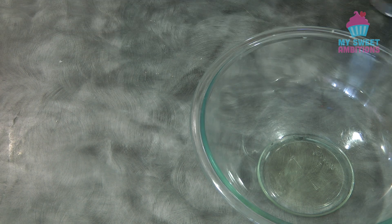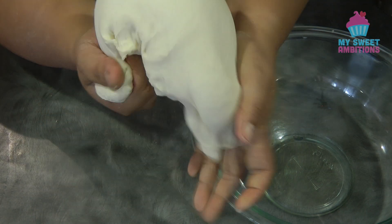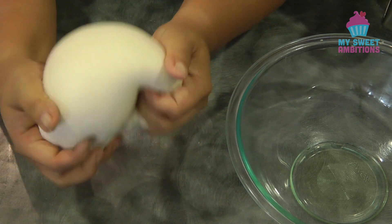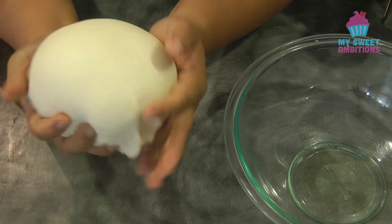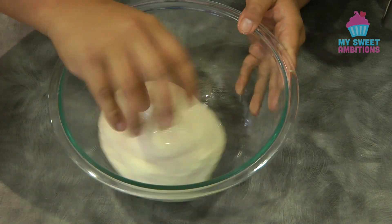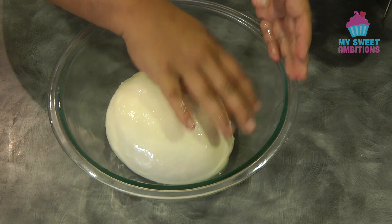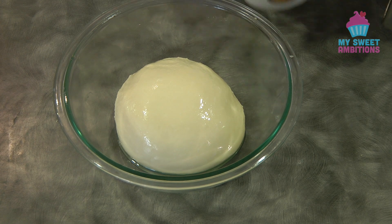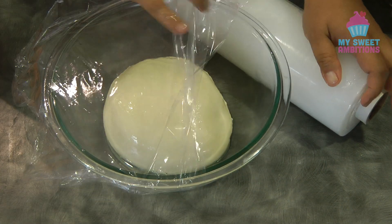In a bowl with a little bit of vegetable oil — about half a tablespoon to one tablespoon — form the dough into a ball and roll it in the oil. Cover with cling wrap and let it rest in a warm spot for about an hour or until it doubles in size.